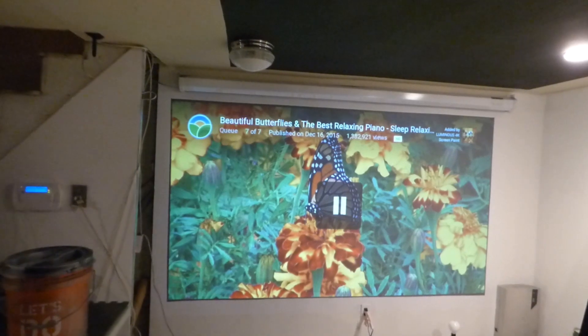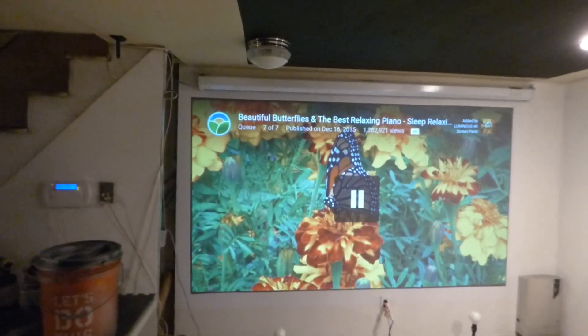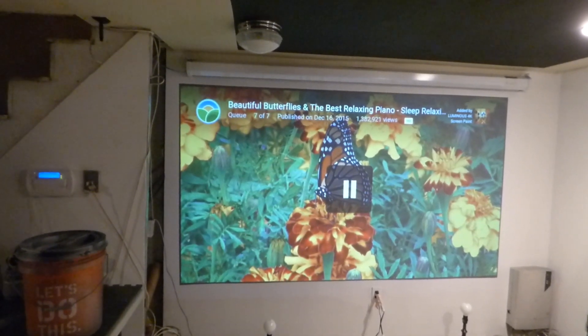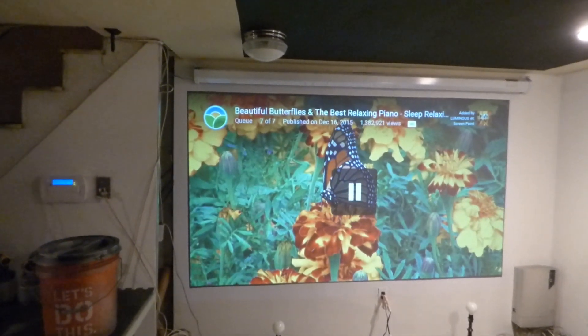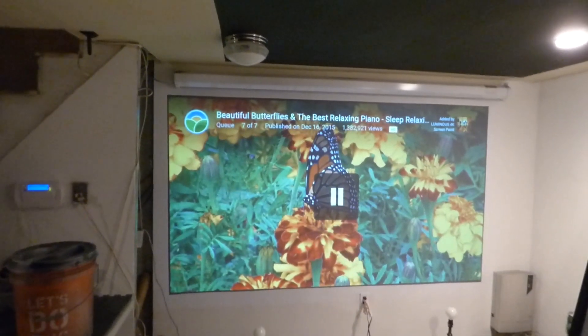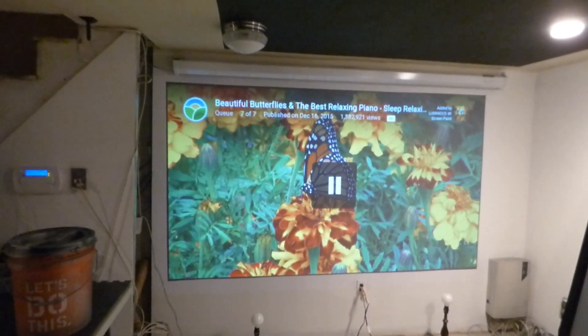One of the things I want to talk about real quick — I've gotten a few comments by somebody saying, well, what is the point of me going out and spending $289 for a quart of your screen paint when I can go out and get myself a 100-inch projection screen for around $200 or $300? Well, I'm going to tell you the reason why. Number one, you're not going to get the same quality as our screens.